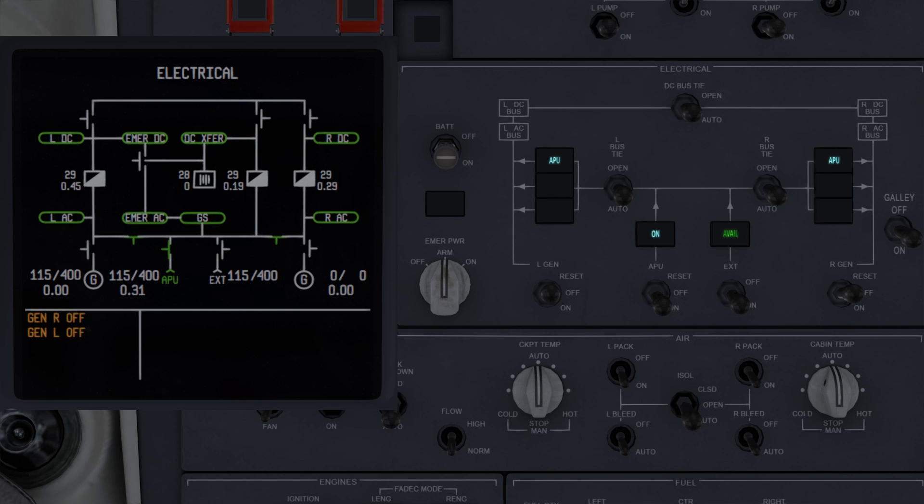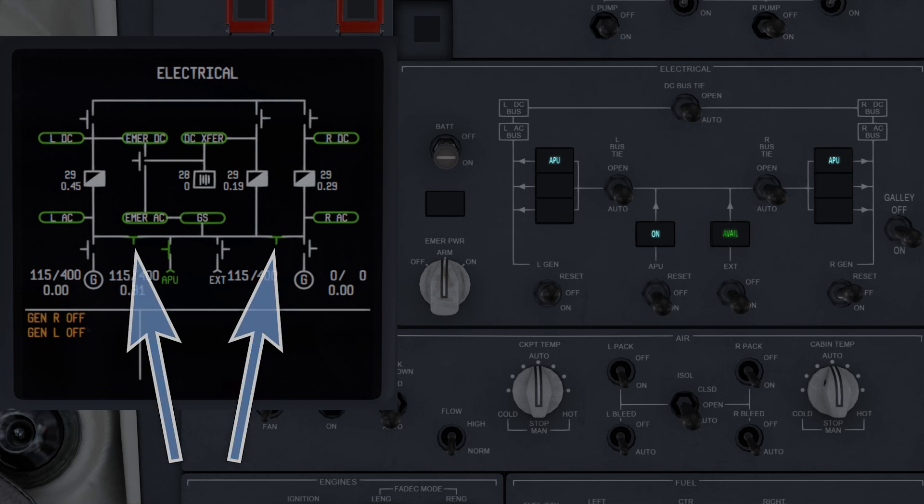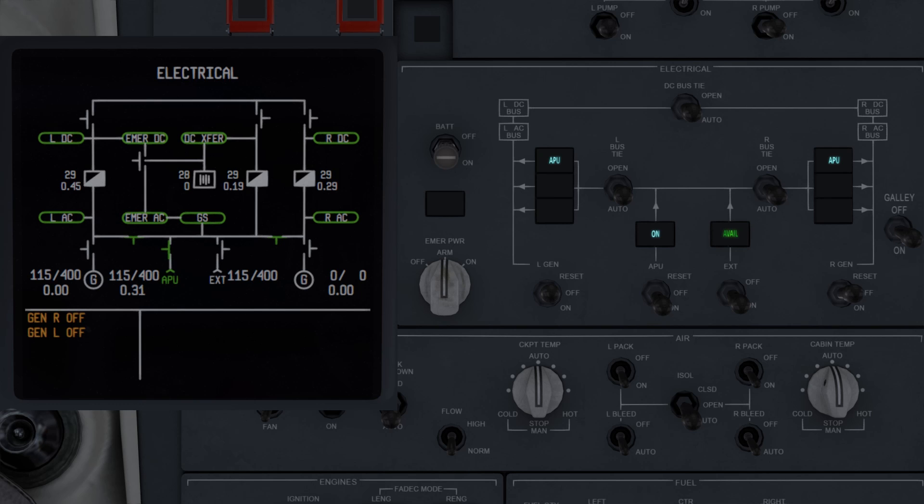The bus ties, shown currently on the bottom of the screen, indicate the position of the AC bus ties. Green and touching both flow lines means closed; white and disconnected means open. The same concept applies to the DC bus tie, shown on the top of the screen, with green being closed and white being open.